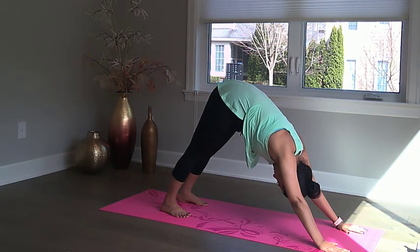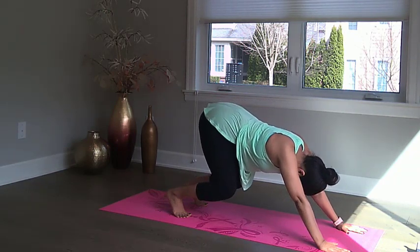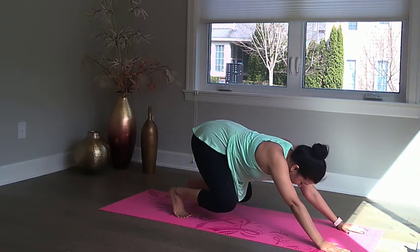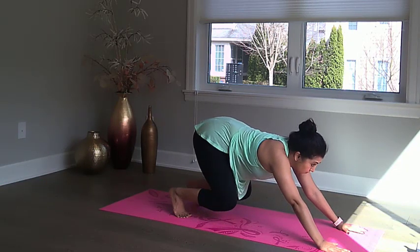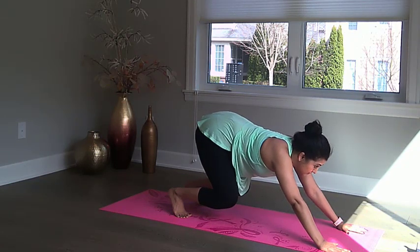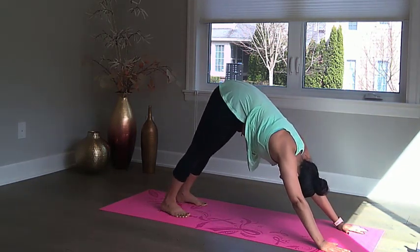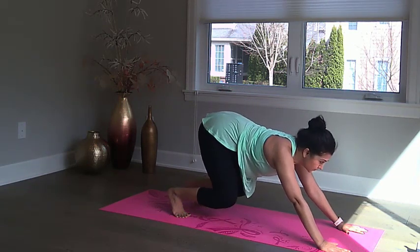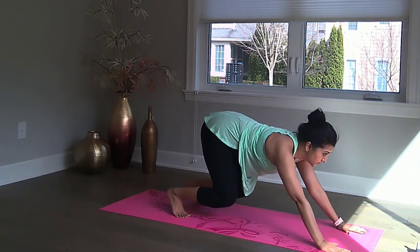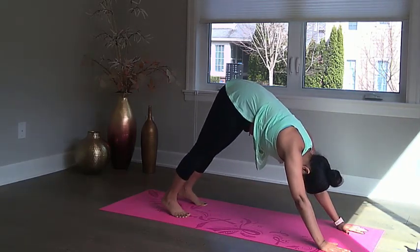From downward dog, we will now move into exercises to warm up your quads and upper body. Bring your knees in so that your shins are parallel to the ground. Look forward and hold this pose to start warming up your quads. Hold the pose for about 15 seconds and return to downward dog.